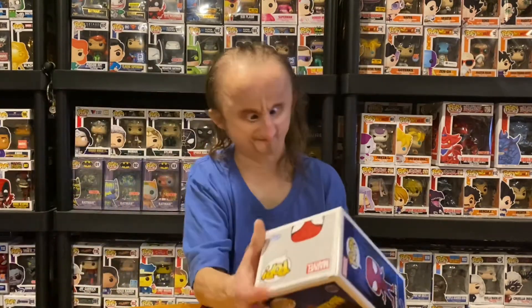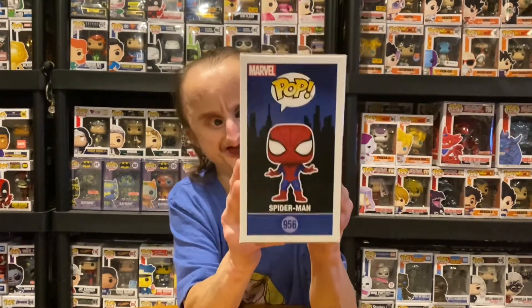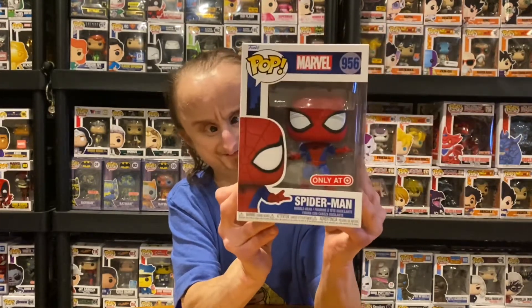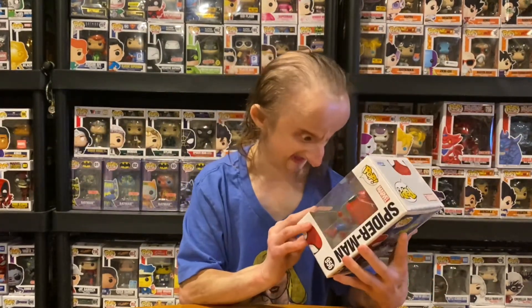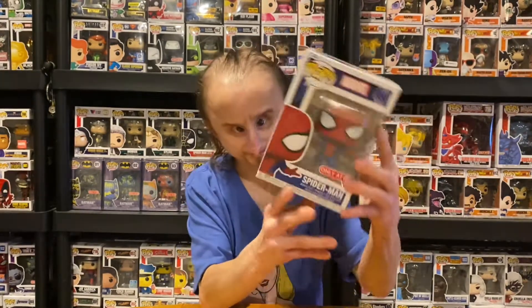The first pop I'm going to show you is Spider-Man in his classic suit from the animated series. Who does not like this Spider-Man? He's in that web-shooter pose. It's pretty dope. Classic suit — it's really cool.